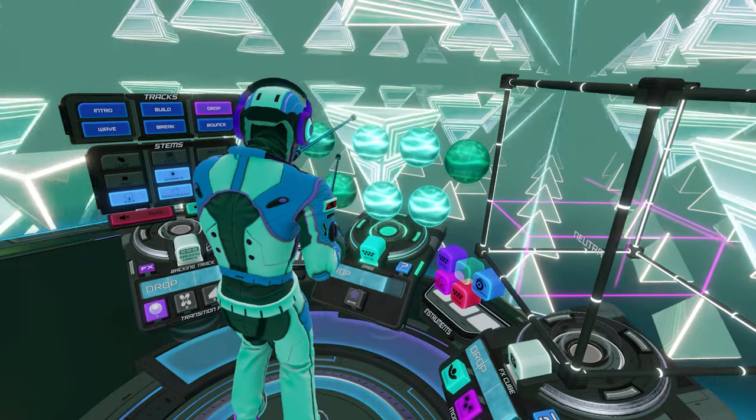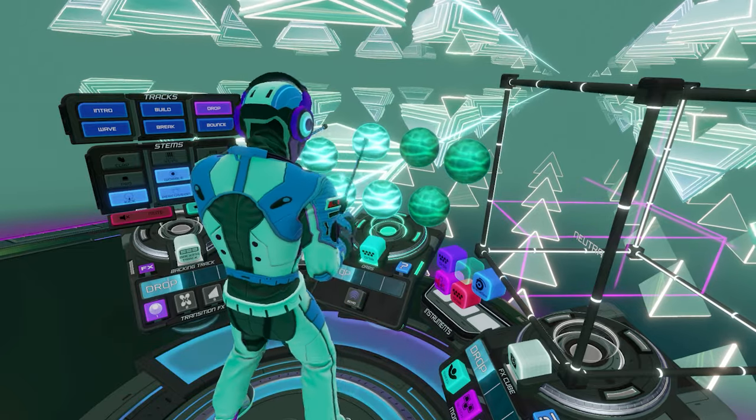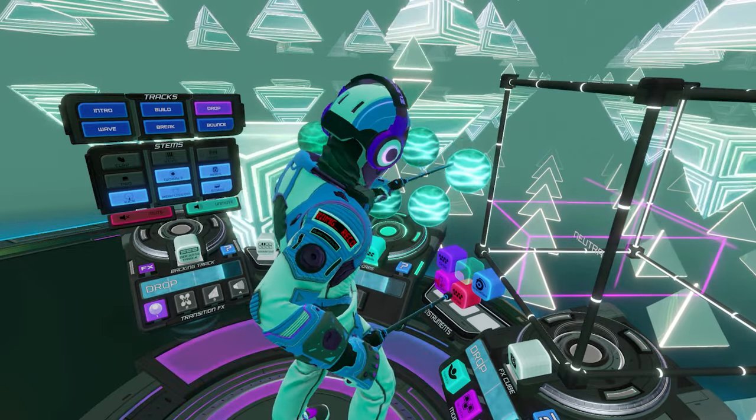Welcome to Electronauts. This is a music-making game that's designed to make it easy to feel like a competent DJ, even if, like me, you don't have much musical talent.